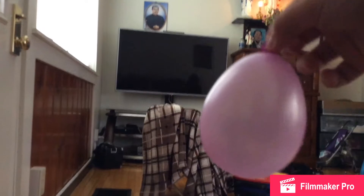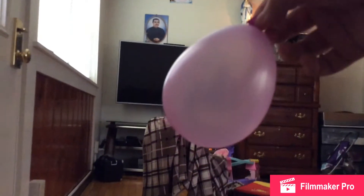Now let's do the next part. You have to rub your hair — that's the part that makes the balloon turn into a magnet. But it won't be a magnet for too long. If it turns back to normal, just rub it again. Let's test it!